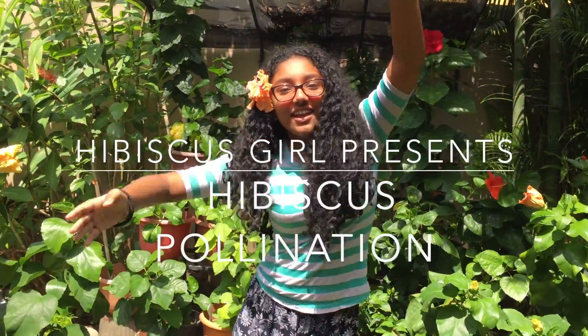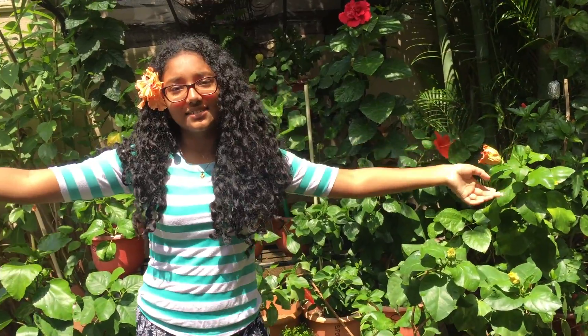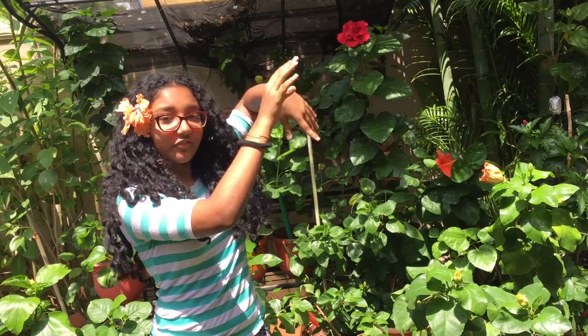Hi hibiscus lovers out there! I'm Miyu and I'm bringing my parents' love of hibiscus! So today we are going to show you pollinating — pollinating all these flowers! Let's get on with the video!